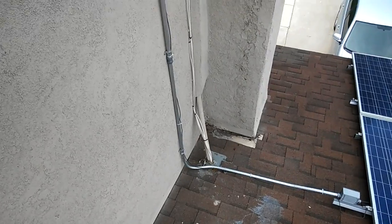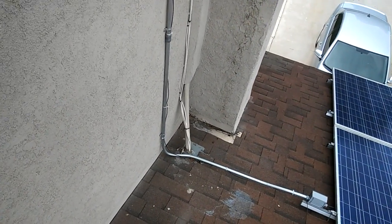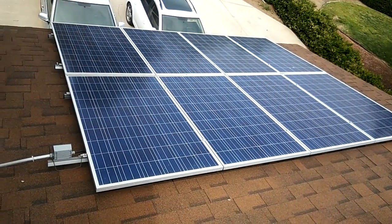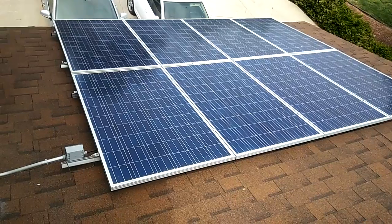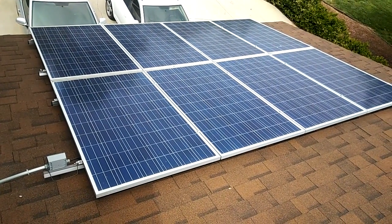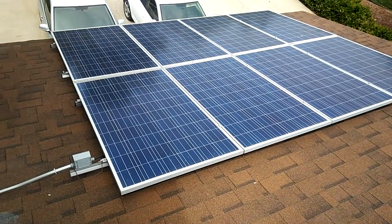Pretty much I don't have much of an electric bill. For some reason December and January there's not much sun. Half of these panels don't get hit because if I put them on the back side of the roof I get less sun in the summer, but if I put them over here I get more sun in the summer, and it actually produces more according to what they studied.